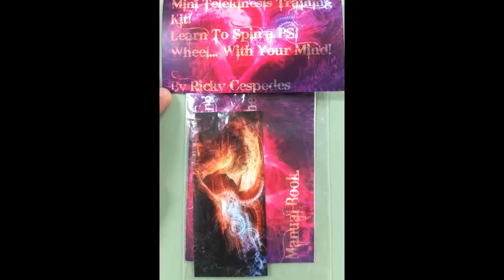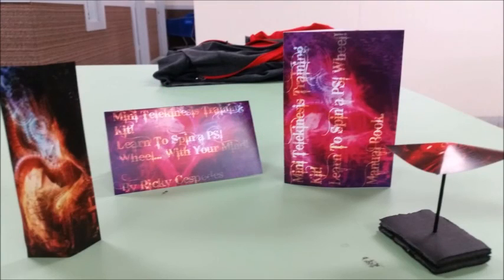This is the first ever psychokinesis kit I've ever heard of, so I'm probably going to give them away free at first, and then maybe think of making a product out of it. I'm still improving and changing things on this. Thank you guys for watching — this is the first ever kit, thank you.